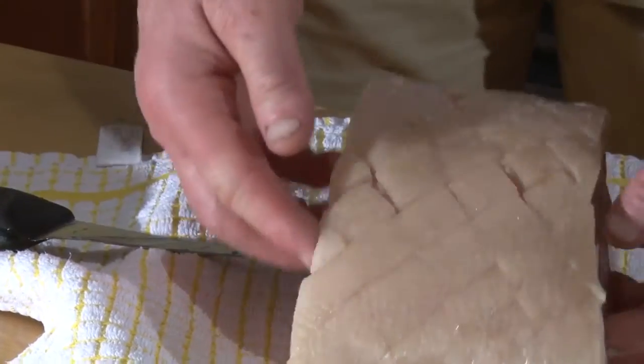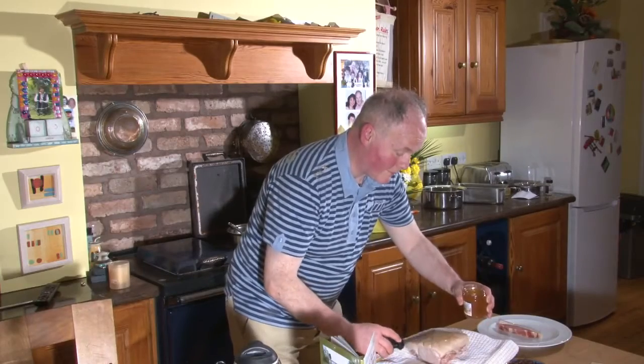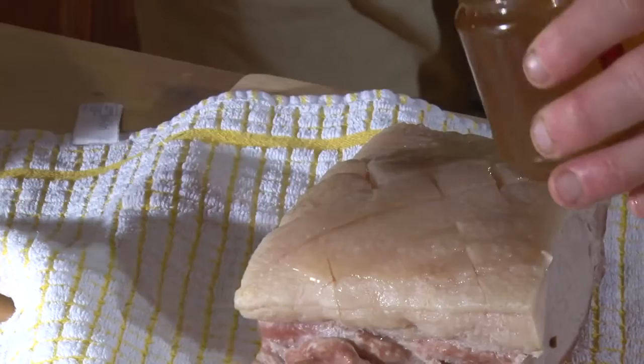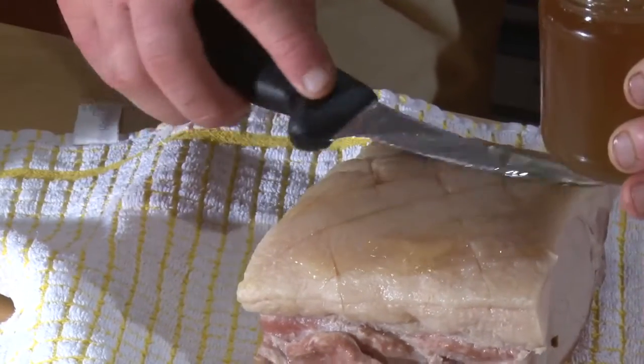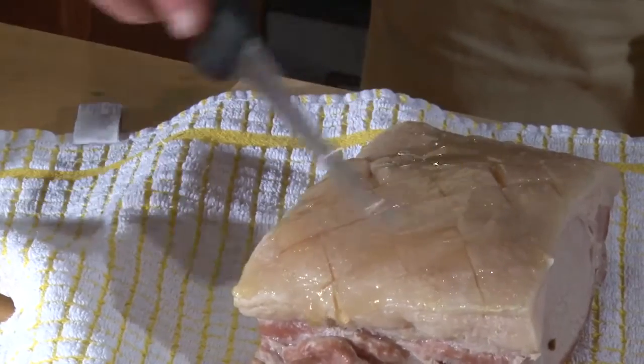So we've crisscrossed the bacon and the next thing we'll get plenty of honey on. At this stage, because we've cooked the bacon along with the cloves and they've floated about in the water, there's no real need to add any more because they've infused with the black bacon joint.